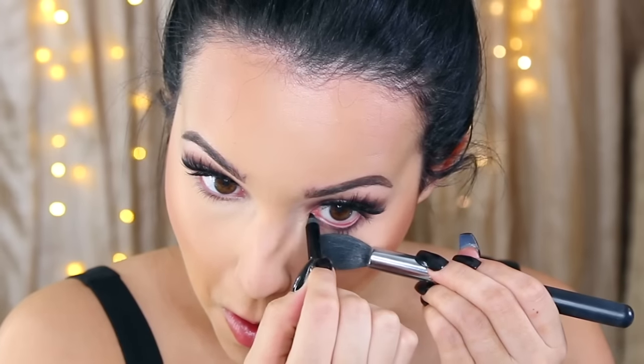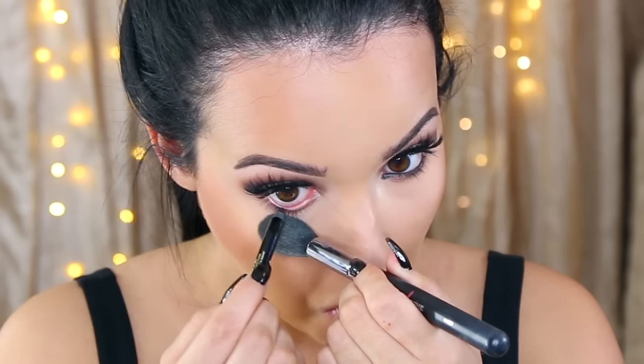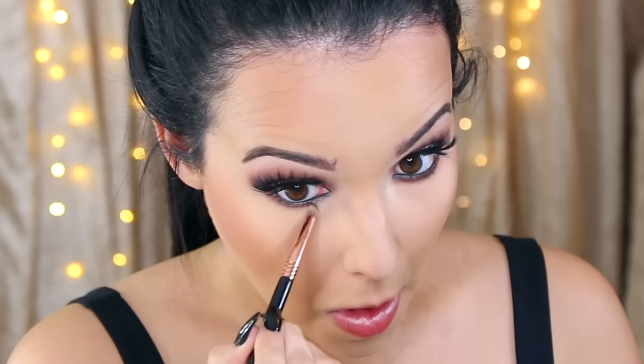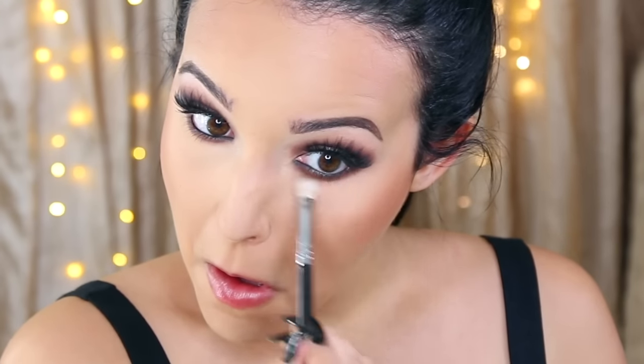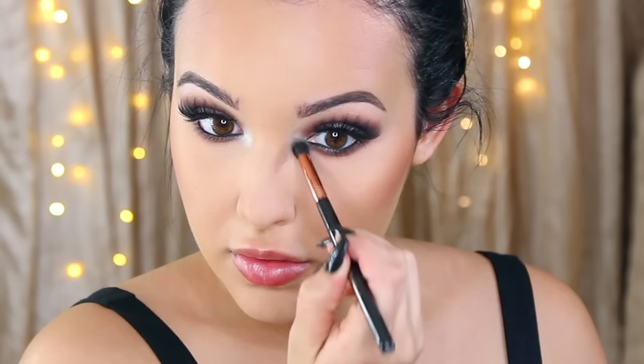I'm taking NARS Luster blush — a really pretty apricot shade — and applying it right above the contour. To finish the eyes, I'm taking a black liner in the waterline, the YSL Black Eyeliner in Coal, which is even blacker than the Buxom one I usually use. Then I'm going back with Hot Chocolate on a pencil brush, buffing it along the lower lash line and smudging it downwards. I add a little Fawn from Anastasia even lower for a really grungy, dramatic look. Then I pack MAC Nylon on the inner corners to make them pop.